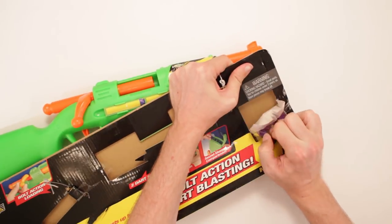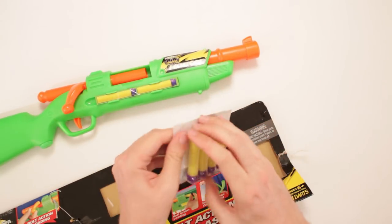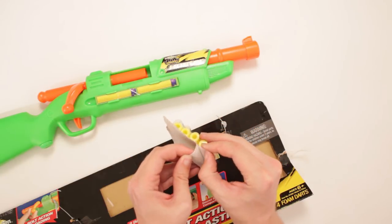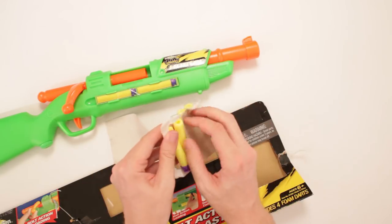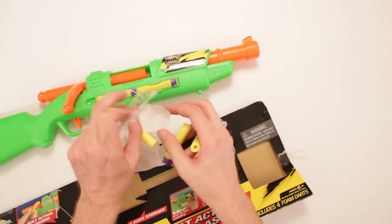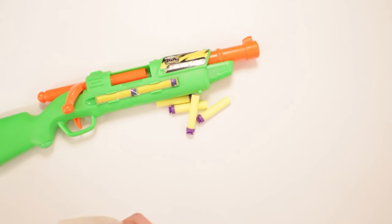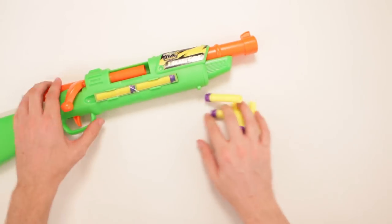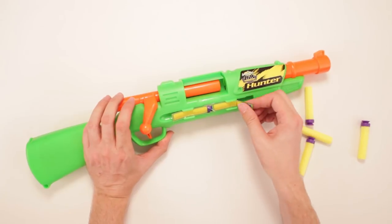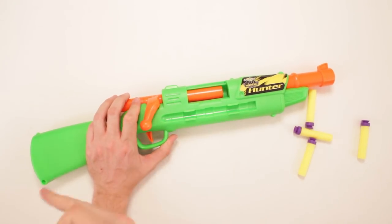Got these yellow and purple darts that go great with the orange and green. Doesn't make my eyes blow up out of their head at all — not in the slightest. I know how to do fashion, clothing design, and color schemes, believe you me. This goes great together. It's got a label on here telling me where the dart storage is — got it.